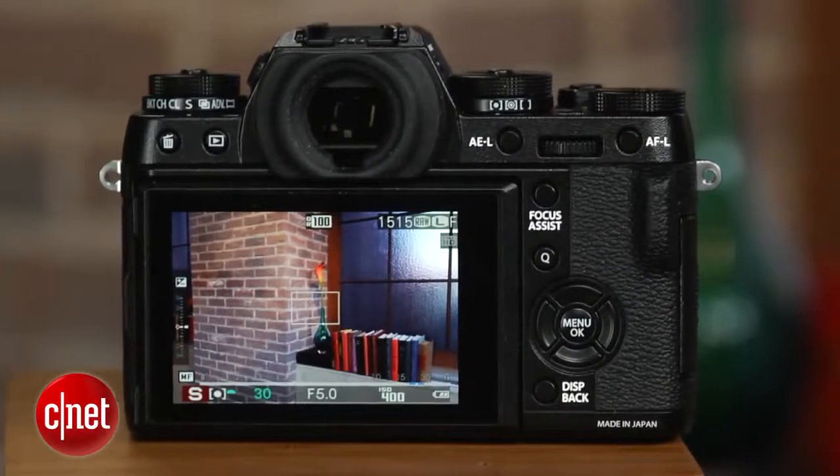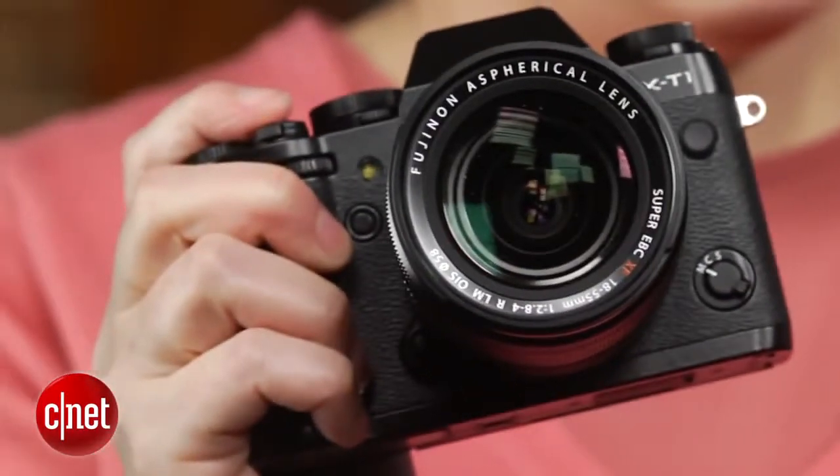It delivers great photo quality and excellent continuous shooting speed in a pretty comfortable-to-shoot body that's mostly well-designed. I say mostly because while I generally like shooting with the X-T1, there are a few design quirks that make me kind of crazy.